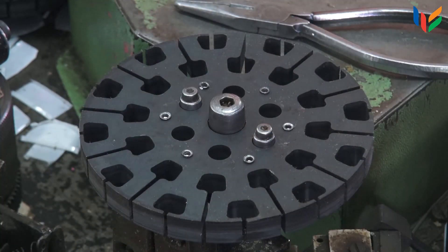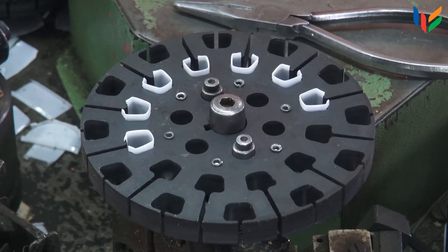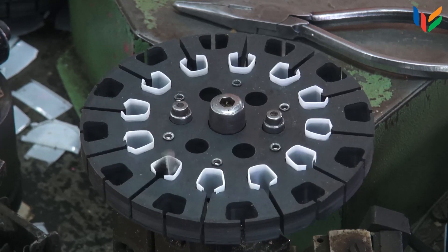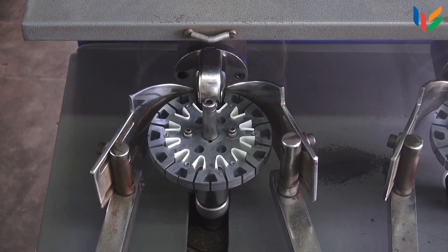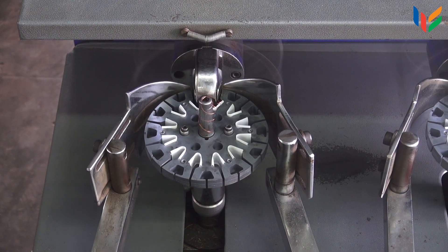For the stator, the slot insulation papers are first filled into the main winding slots. And then the copper wire is wound over these, which is called the main winding.